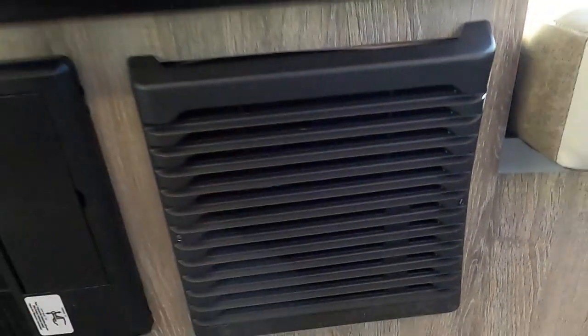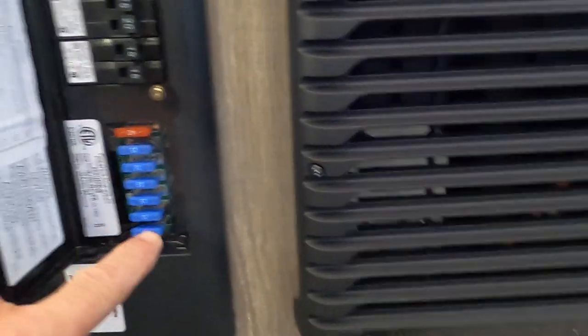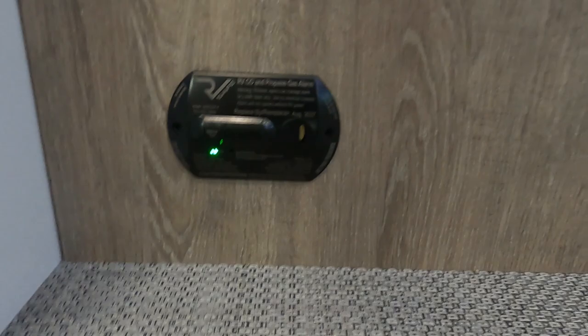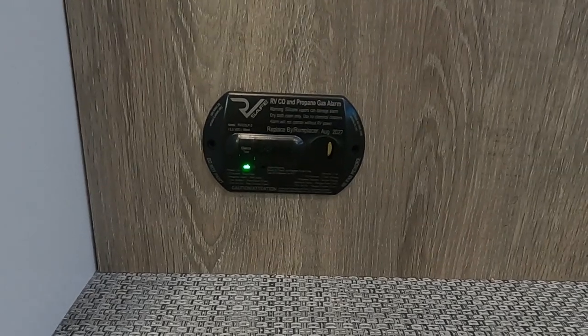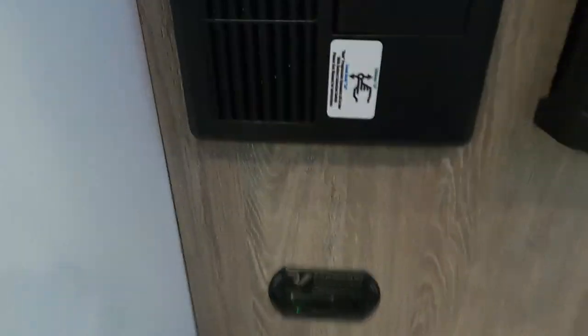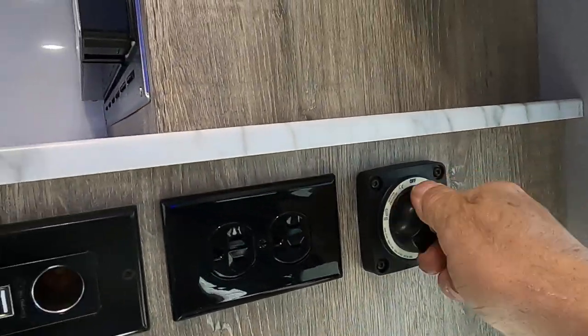Down below the fridge is your heat register and your breaker box and fuses — a handful of 15-amp fuses and a 40-amp in there. Highly recommend having spares when you go camping. Down below that is your 12-volt carbon monoxide and propane detector. The reason I mention it is it's 12-volt, so it's always running off your battery. If you're out dry camping with nothing plugged in and nothing trickle charging the battery, use your battery disconnect which is right around the corner here — this will shut off all battery power to the unit.